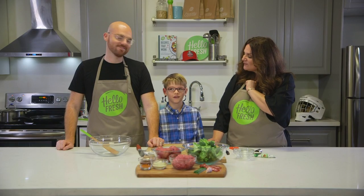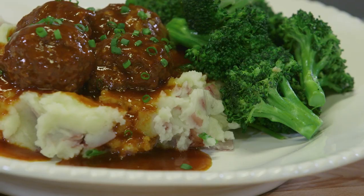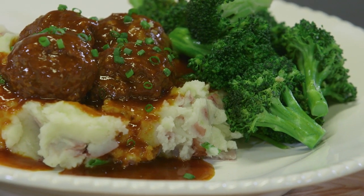Hi everyone, I'm Corby Sue and this is my friend Oliver. And I'm James. We're from HelloFresh, Canada's most recommended meal kit, and we are here today to make a rink ready meal. Today we're going to do barbecue beef meatballs.